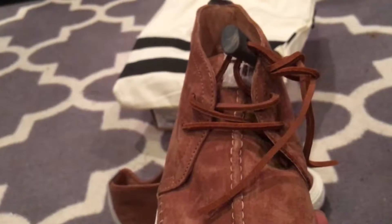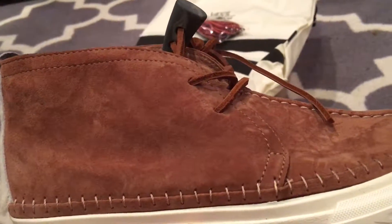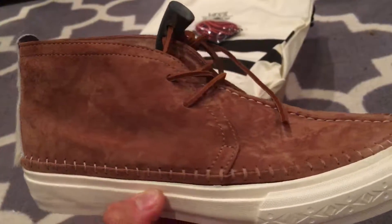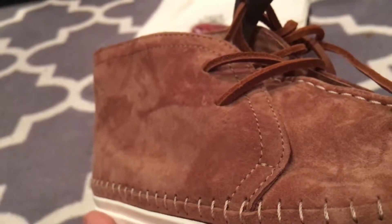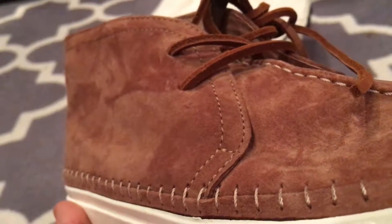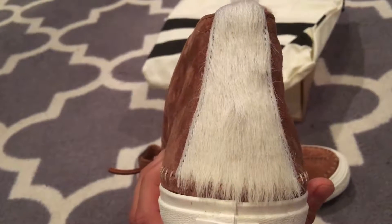Then we get that stitching going straight down the middle. These come with leather laces — very nice leather laces — and a premium, very premium suede, butter soft. You can get a close-up and see the detailing of it; very very soft. The stitching is an off-white that sort of matches the sole.